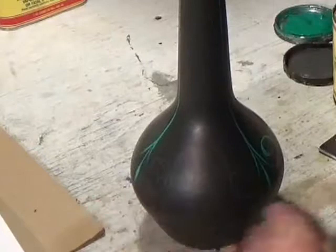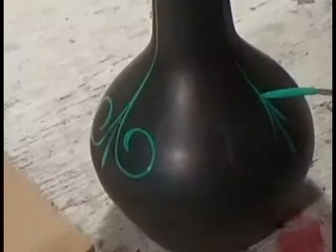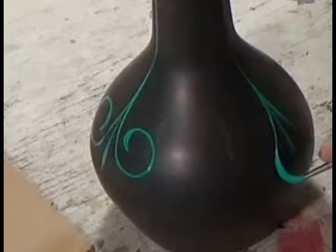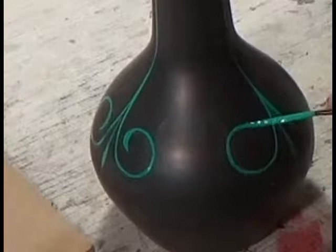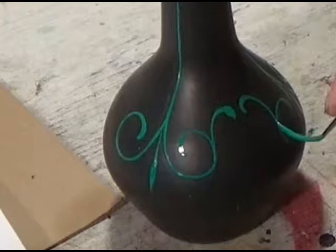I decided to dress it up a little bit with the one-shot paint. Using a Kafka brush here — you can kind of see my layout there a little bit. Just did a rough layout of what I might like. It's a real deep green bottle, so I'm putting this medium green. I wanted to use emerald but I didn't have any. And I did accent it with gold.